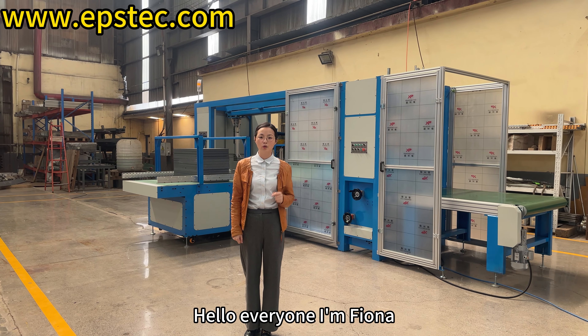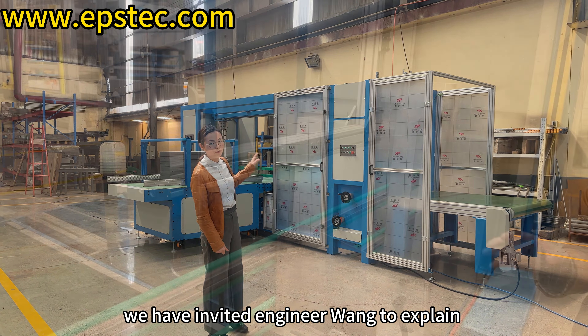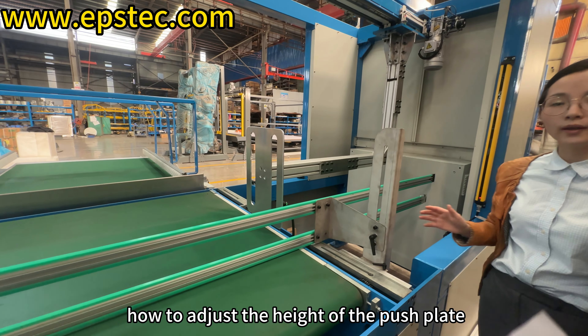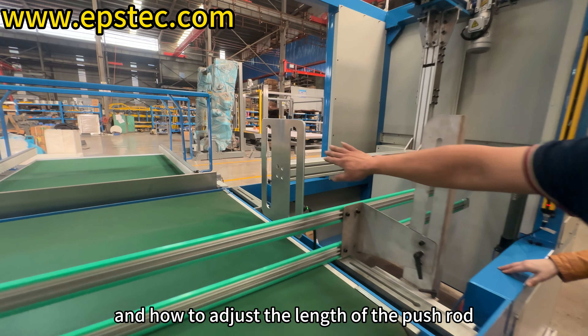Hello everyone, I'm Fiona. In today's video, we have invited Engineer Wang to explain how to adjust the height of the push plate and how to adjust the length of the push rod.